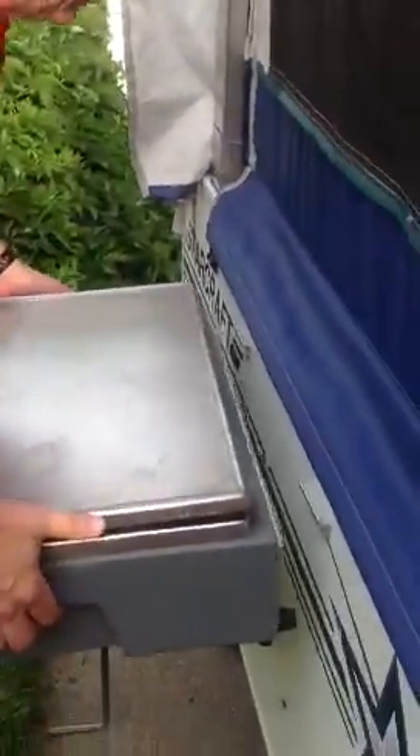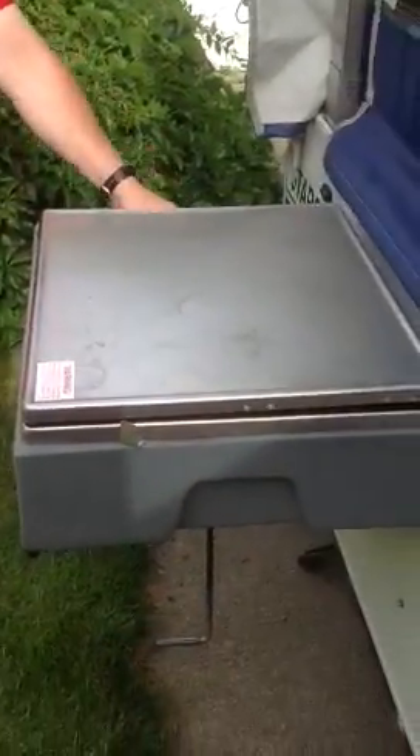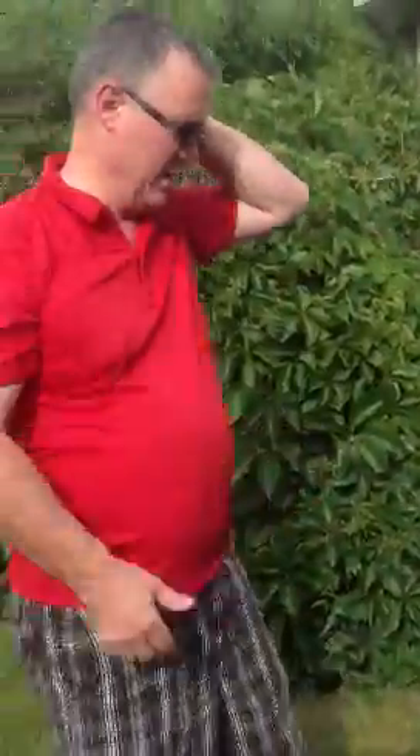There's a little ledge here — set it up on the top, it hangs down there. There's a gas outlet here, plug it in and you've got three burners for cooking. We don't use it inside, we just use it outside.